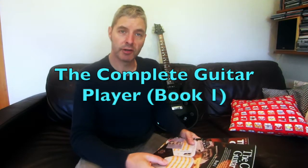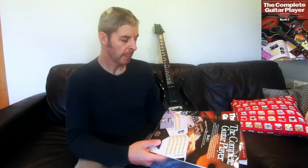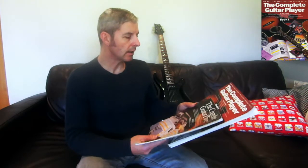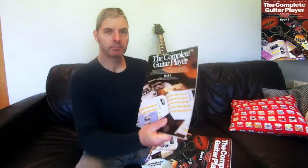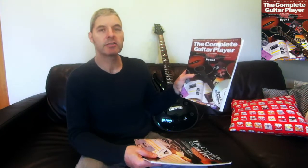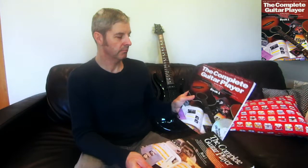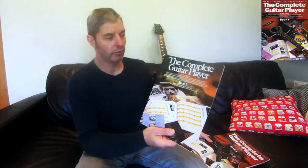Today's guitar book review is on a very influential and famous one, certainly for people my kind of age. It's Complete Guitar Player Book One by Ross Shipton. I've got two copies here — this one was published in 1980 and this one in 2000, which is just the new edition. I probably had a copy around that time, early 80s, and I think I had several of his books.